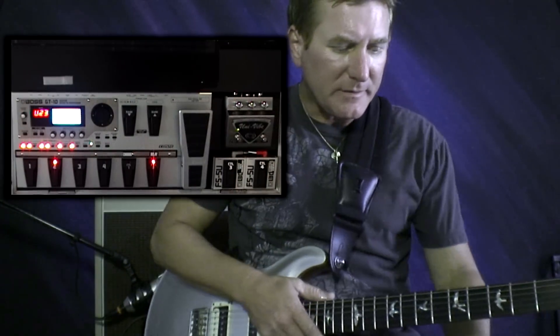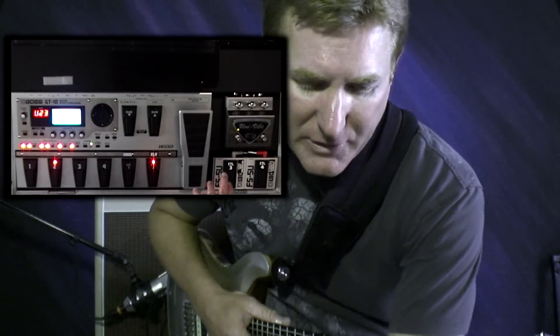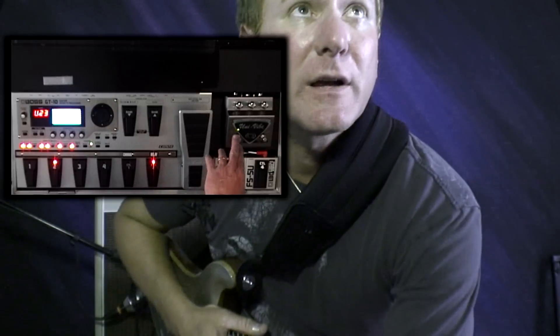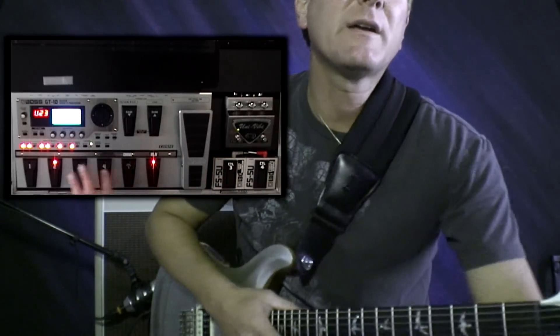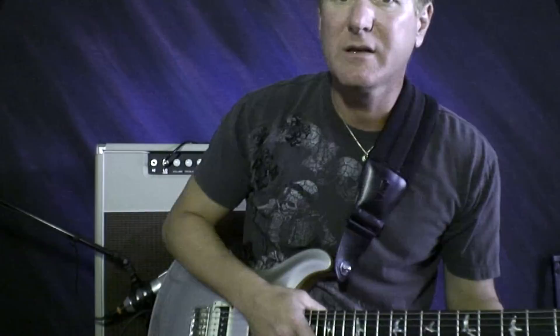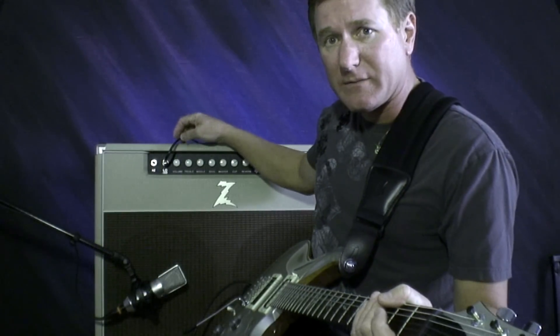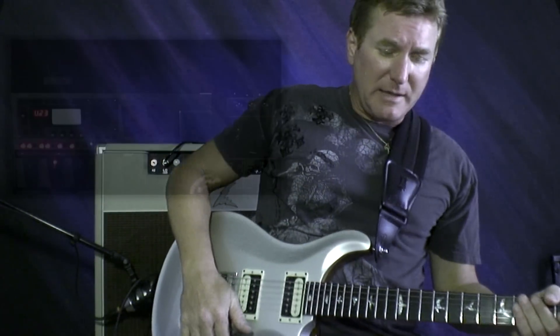This is my pedal board. I have the GT-10 here, and I put a uni vibe in the loop, which I think sounds really good. I took out all the other distortion pedals because I didn't need them — the GT-10 has everything I need. I'm connected right to the front of my Z 38-watt 212.